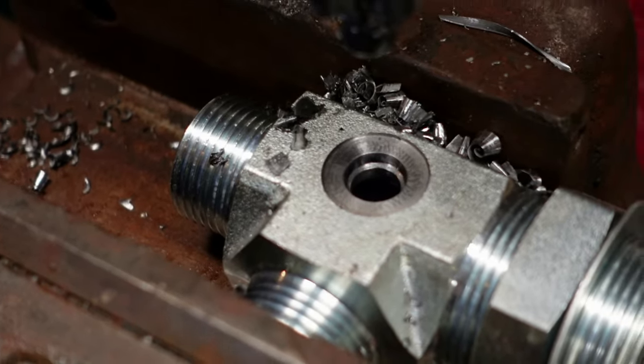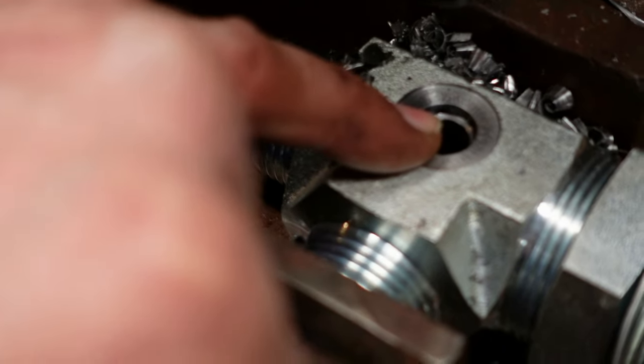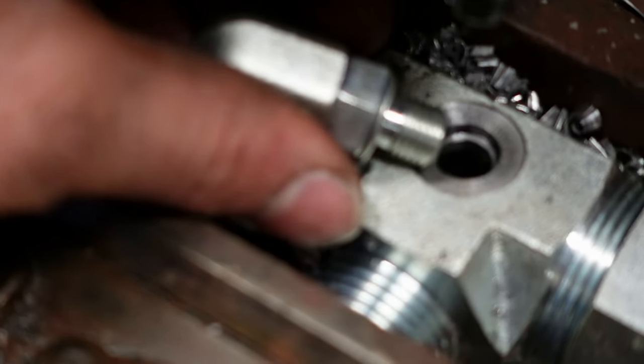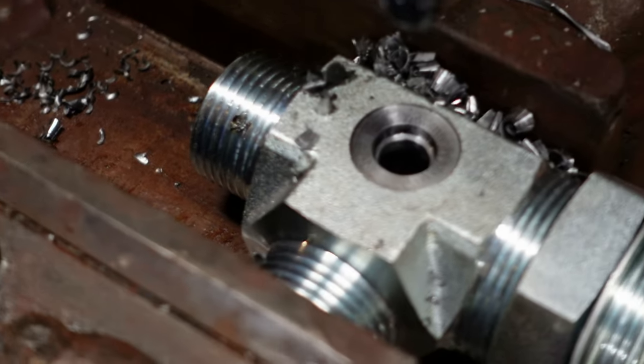We've got the surface for the O-ring down there and the flat face that it all seats down on. Now we'll put some threads in there and see how it fits.